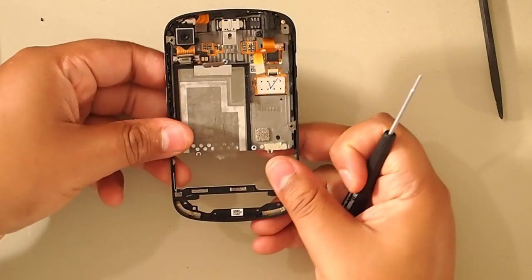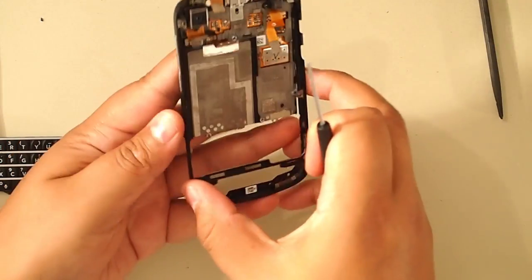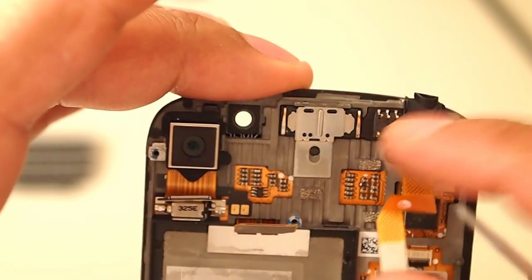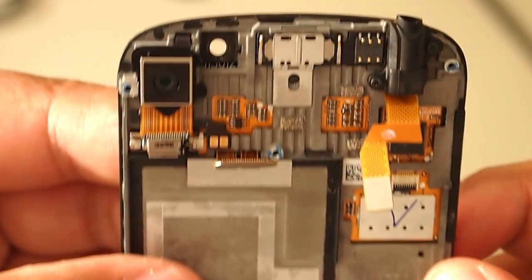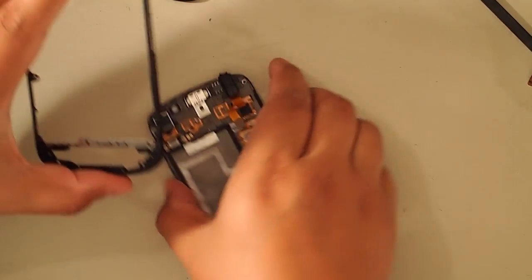Now believe it or not the screen assembly just comes right out. I'm going to lift the bezel out to the left a little bit and then the screen pops right out. This bezel looks very plasticky and cheap but it's actually made of aluminum — I believe it's some sort of steel or metal. That's the headphone jack. If you're going to replace the screen on this phone I would recommend buying the full assembly. It might not come with the camera, headphone jack, or speaker, but make sure you get the LCD glass and the assembly put together — it's very tough to do without it.